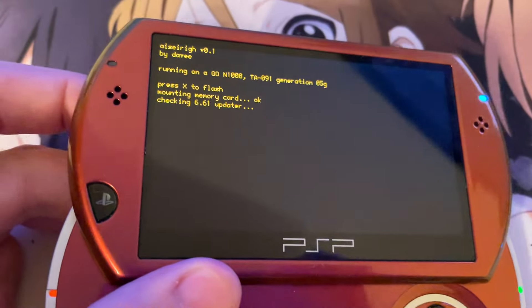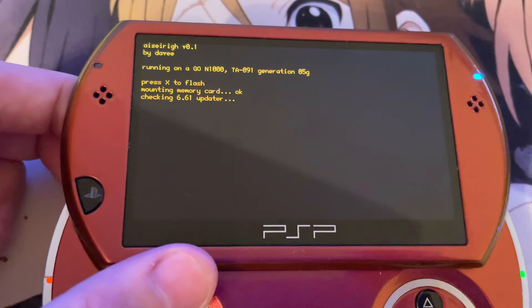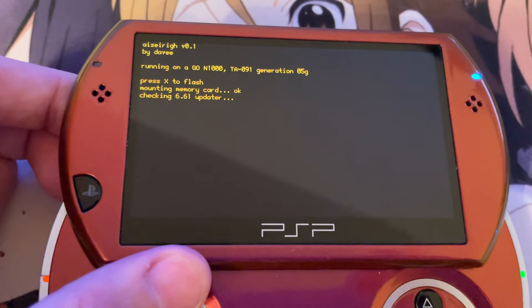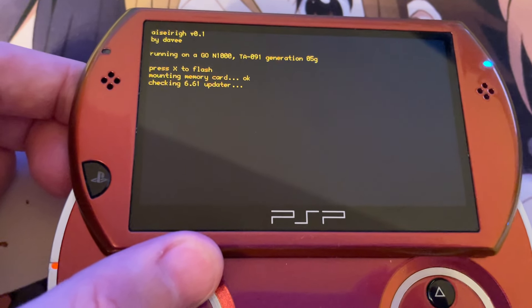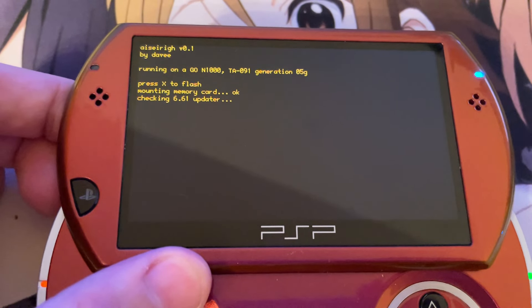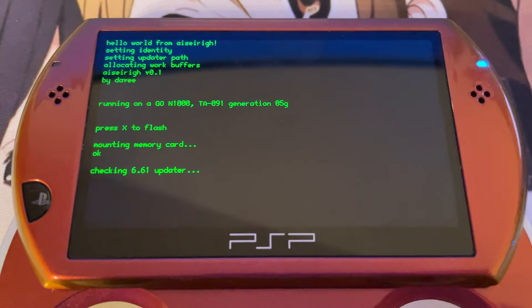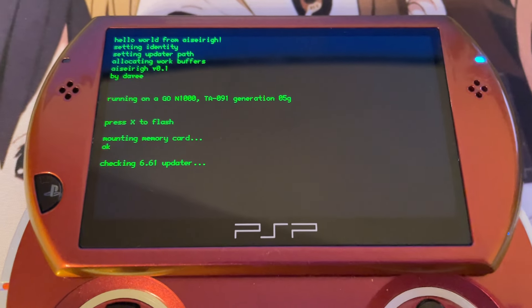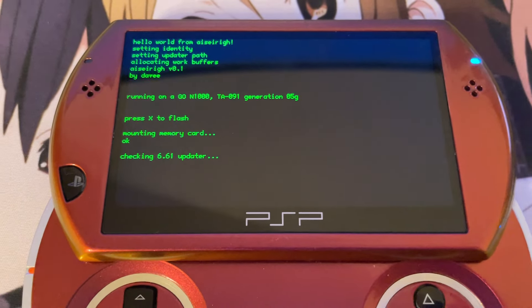Also, if you press L, you can toggle between the Detailed mode and the Simplified mode. The Simplified mode is this orange one — it will only show you the most important steps, such as checking the firmware files and mounting the memory stick. But if we switch over to the Detailed mode, we will be able to see that it does a lot more once it actually finishes checking the firmware file.